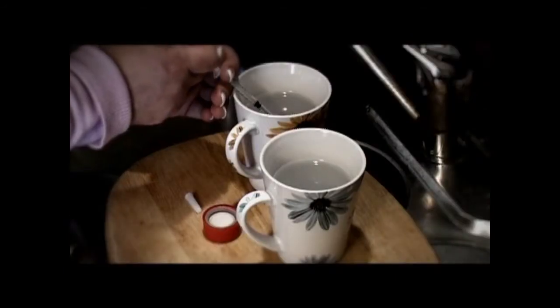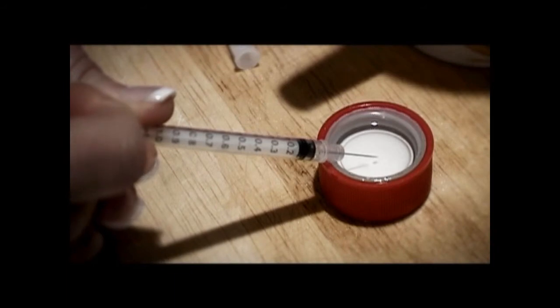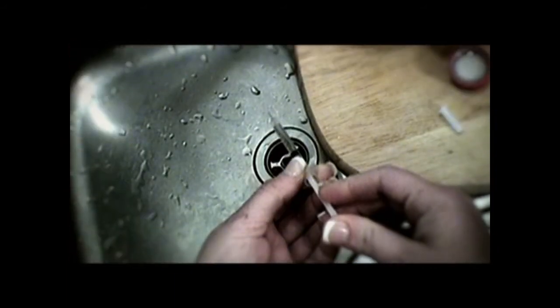We tested 153 syringes and only one of them retained virus after disinfection with full-strength bleach — that's a more than 99% reduction. As our laboratory results have shown, the best way to do this is a single wash with water, wash with bleach, wash with water.